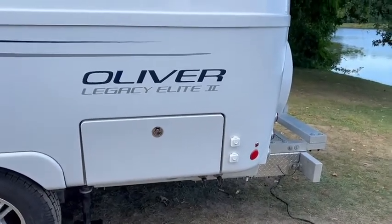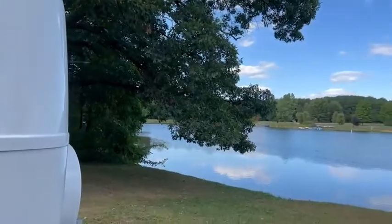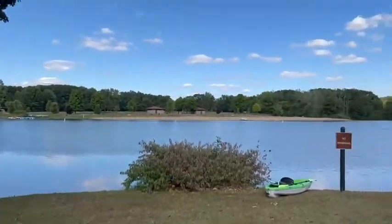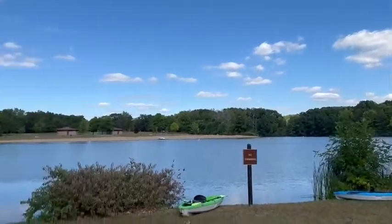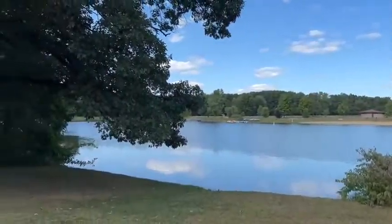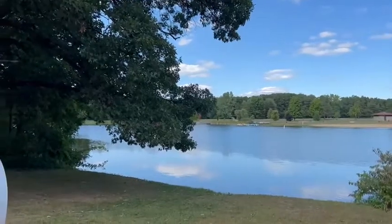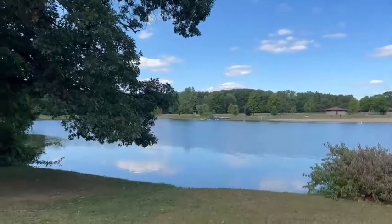That's our little video on the storage containers we use for the garage and we're really happy with them — we like them, they fit well. The next video we're going to try to do is our camp kitchen, hopefully we can get that up before we go home. Here's just another little view of Metamora State Park in Metamora, Michigan. Thank you all for watching — please like and subscribe, I appreciate your comments, and I will see you in the next video. Have a great day!